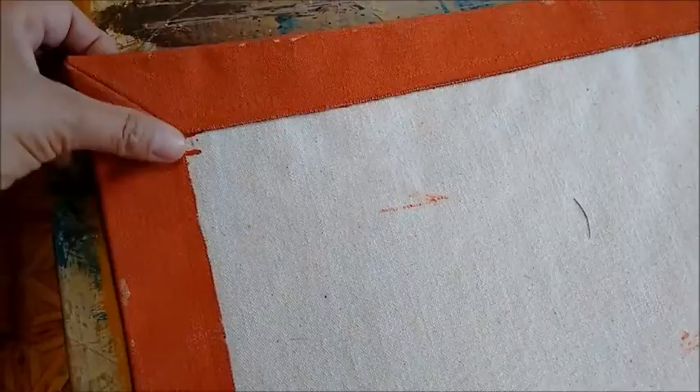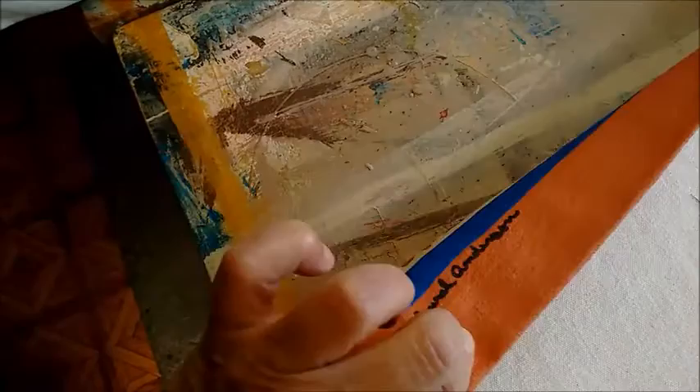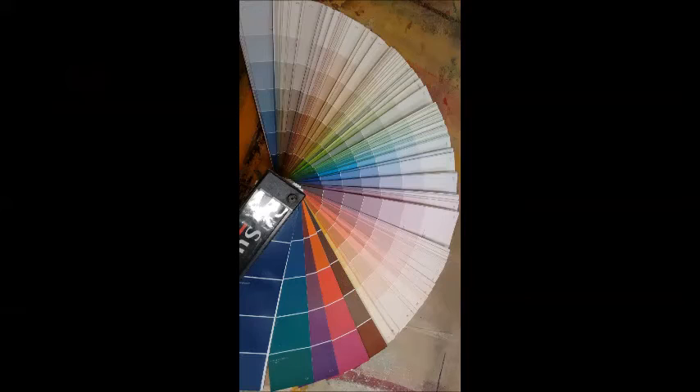And then we paint this inner border the same color that you're going to find on the other side, and that gives us some continuity of color from the back to the front. So on the edges you have two thicknesses, you have the mitered corner, and you have paint on both sides, so it makes it very, very strong and durable.